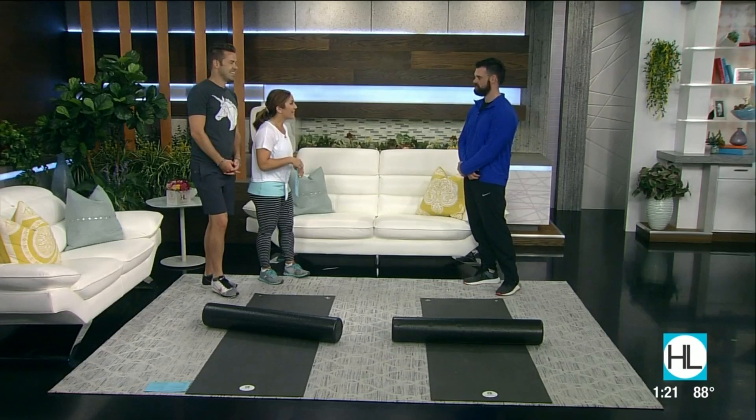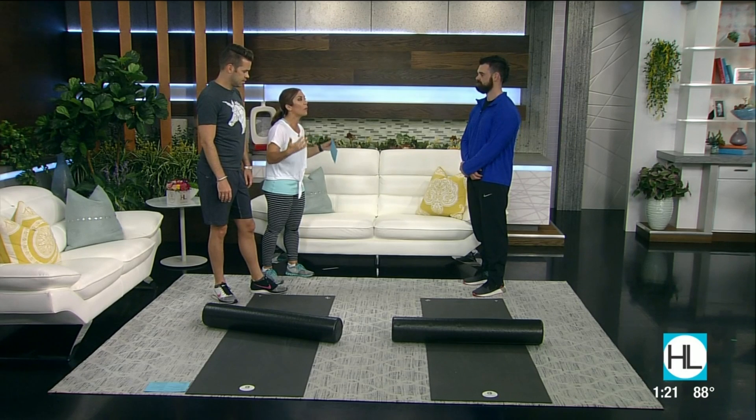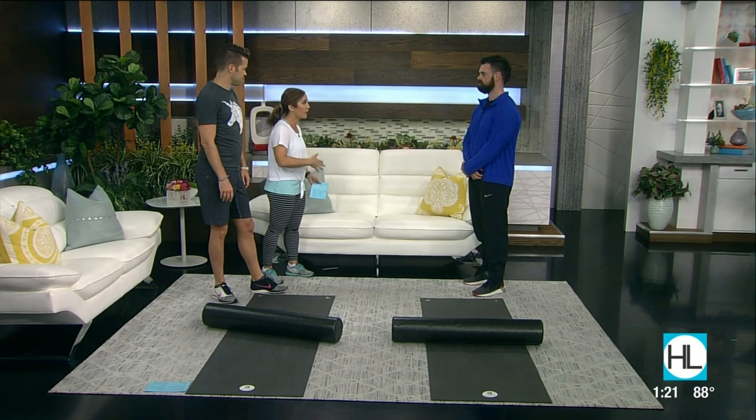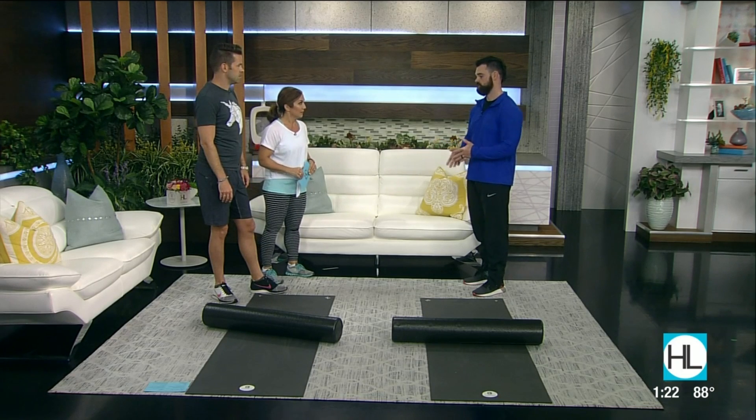Welcome back to the show. Thank you for having me. Great to see you. This is a really great part — I know we always focus on the workout, but the recovery part is very important as well. Absolutely. It's crucial to get where we want to go in terms of fitness as we progress.